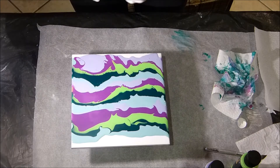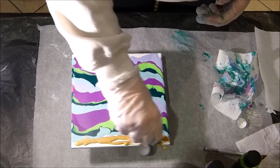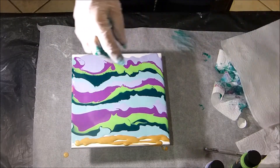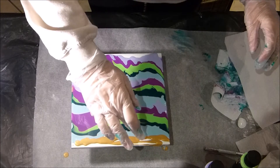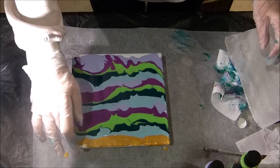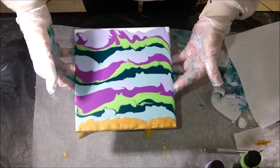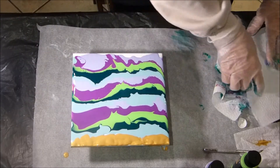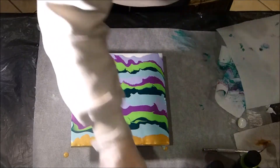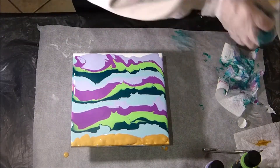And now, for my swipe color, I use gold. A little bit more gold and my sheet of paper towels.